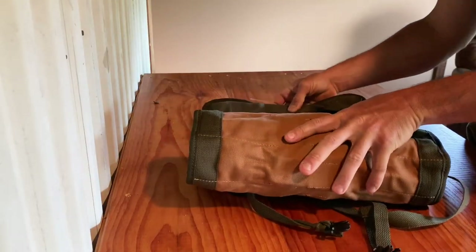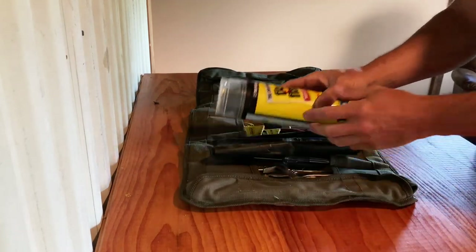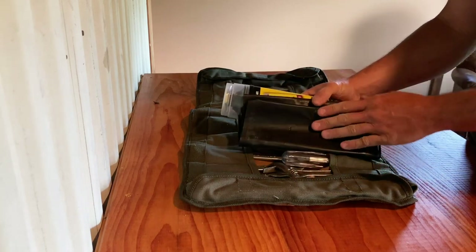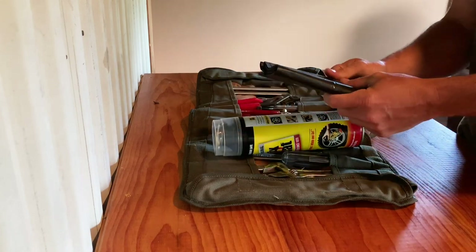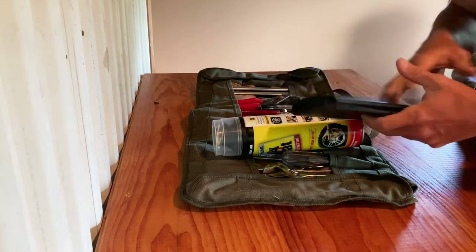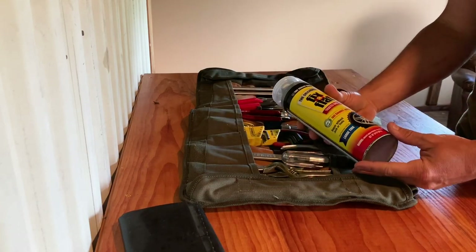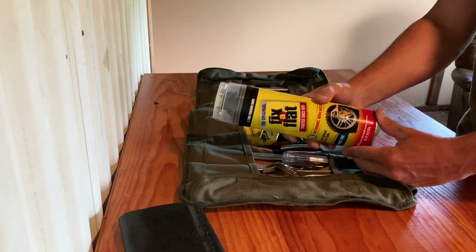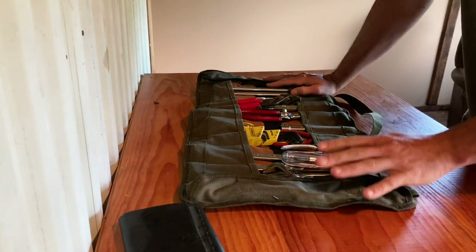In my tool roll, everything rolls out very nicely and organized. I've even got room for a can of Fix-A-Flat and a garbage bag, because everybody knows your car doesn't break down on nice dry ground — it always breaks down in the mud. It's nice to roll out a trash bag to have something drier to lay on. Fix-A-Flat is a no-brainer — it can inflate and seal small punctures in a tire and save the day.